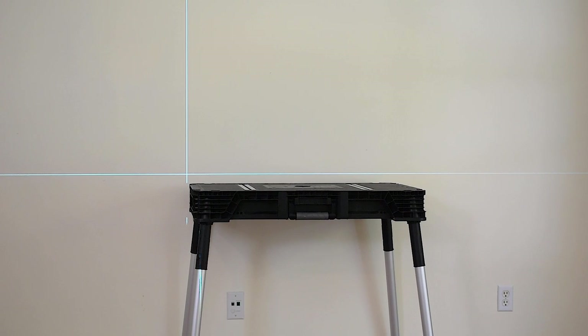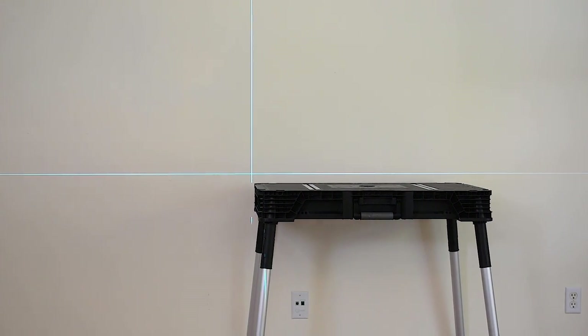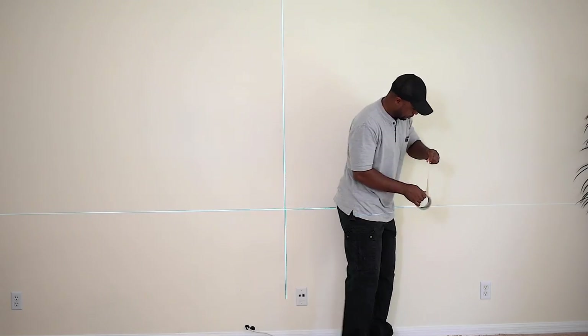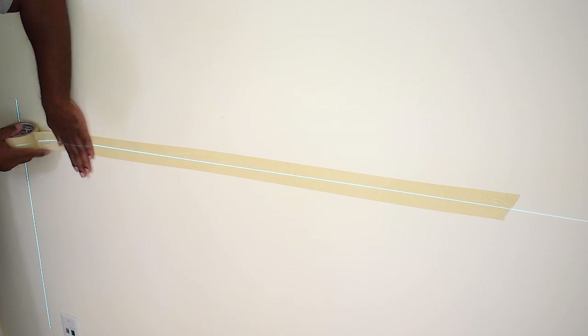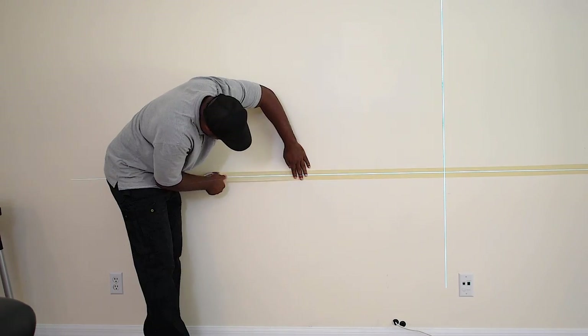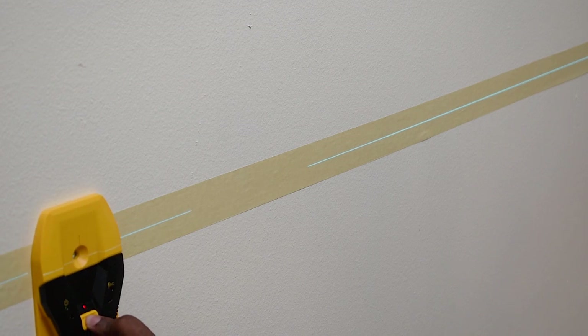As I walk into this space with the unit ready to mount on the wall, at first I thought the workbench was a good height, but after going around the entire space and looking at the TV from a bunch of different angles I decided I wanted to lower it even from this location. Since I'm not ready to paint the wall just yet, to avoid marking on the wall I always use masking tape and mark on that.